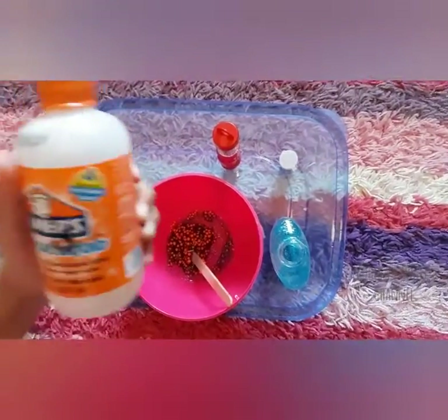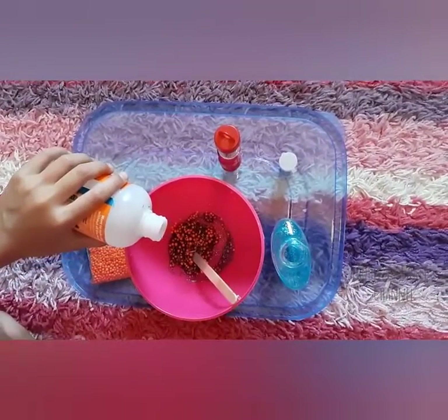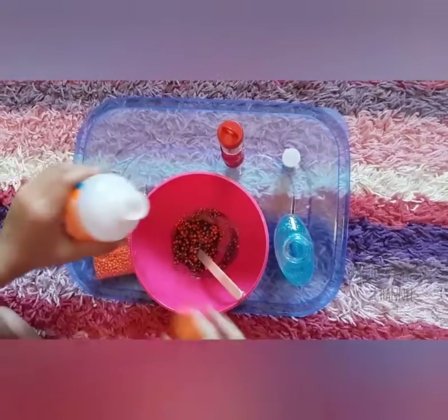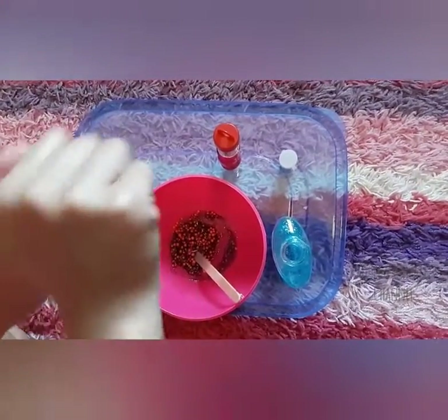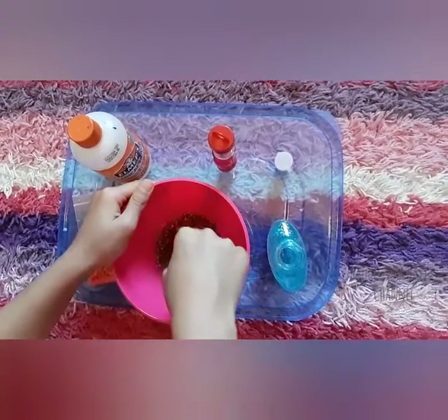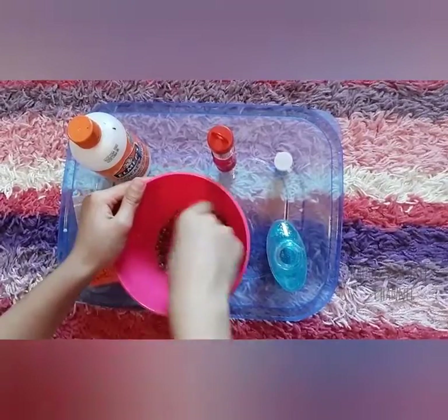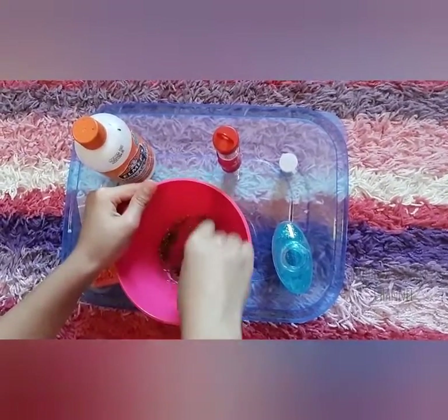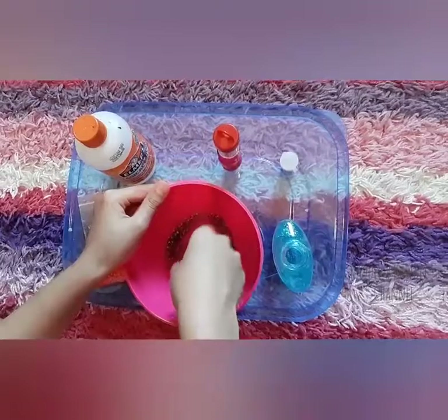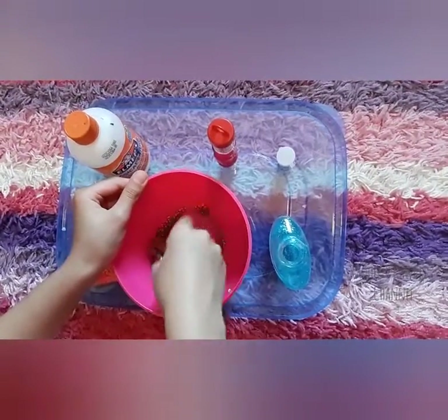Then I'm going to put some of this activator — it'll make it turn into slime. I'm not going to put that much. And then I have to mix it good. I have to mix it for one minute, and then I start mixing it with my hands.